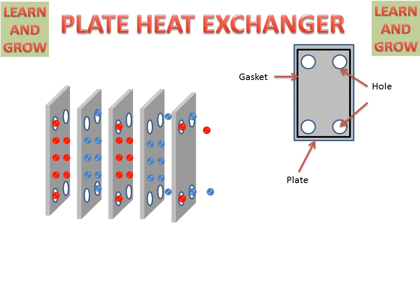Now we see the complete working of the plate heat exchanger. Hot fluid will enter and cold fluid will enter from the down side and out from the upper side. This is the hot fluid entrance and outlet hole. And this is the cold fluid entrance and outlet. In this manner, heat will exchange between these fluids and heat exchanging takes place.